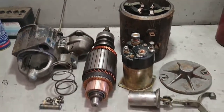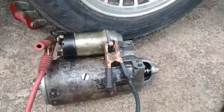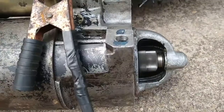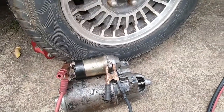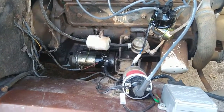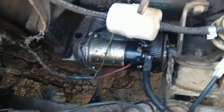The starter motor is ready. Let's do the bench test now with the battery connected. It worked perfectly. Now just mount it in the car and test it in position. Service done — starter motor back in place. Now let's do the test from inside the car.